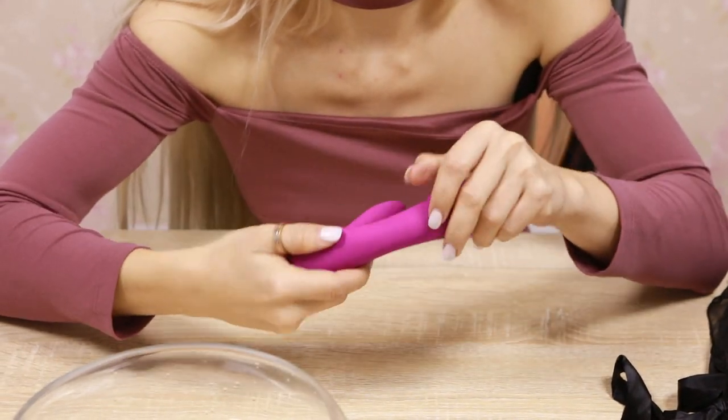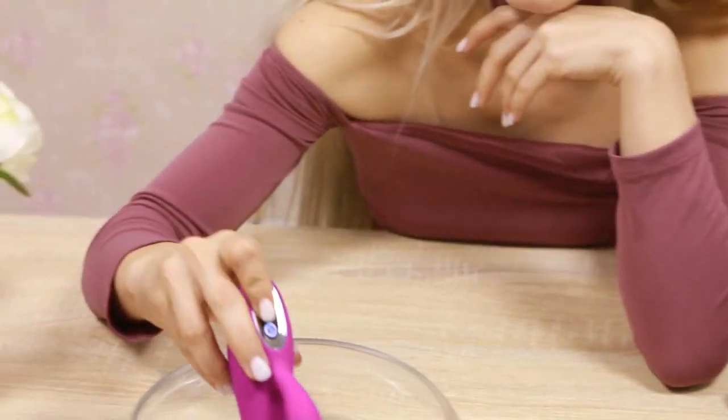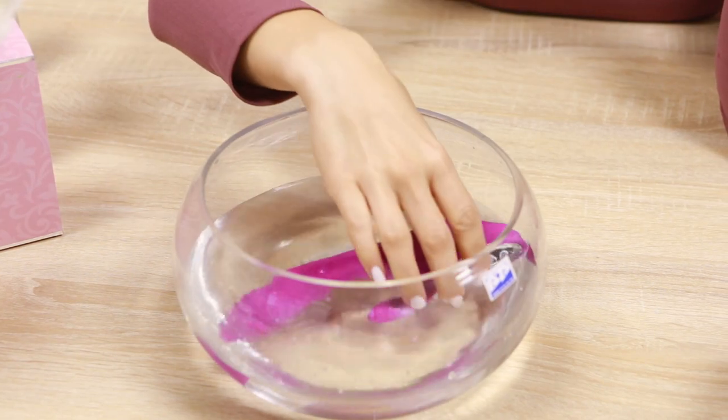Also you can take it in the pool or shower because it's waterproof. Look — so amazing!